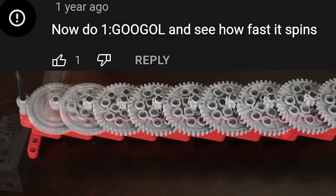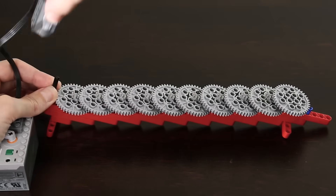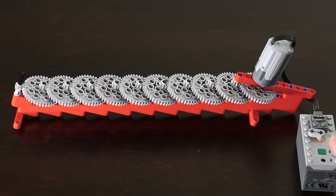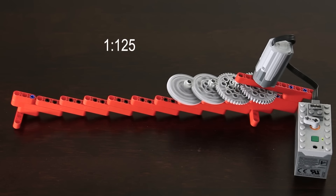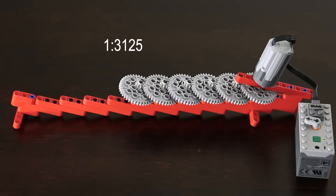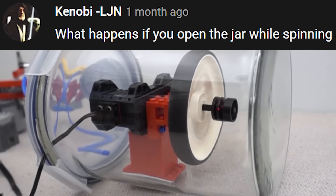Now do one to Google and see how fast it spins. What happens if you open the jar while spinning?